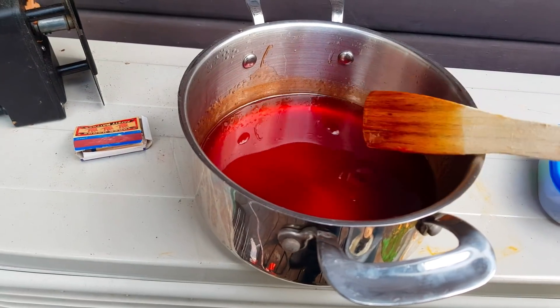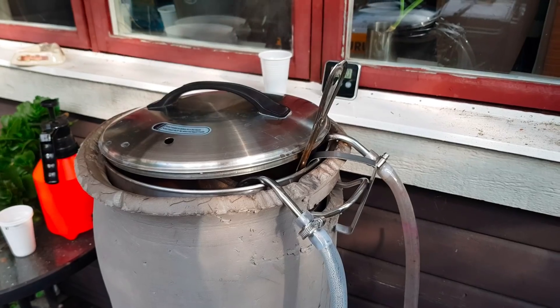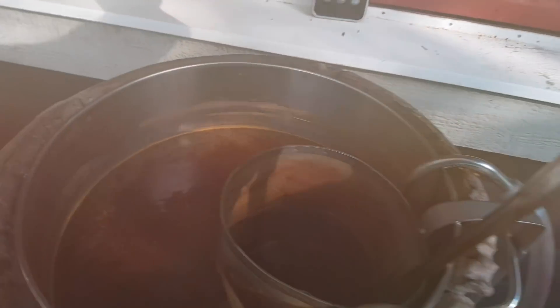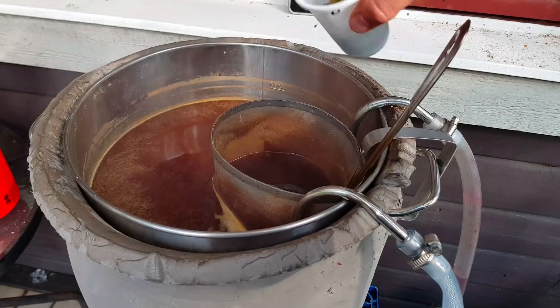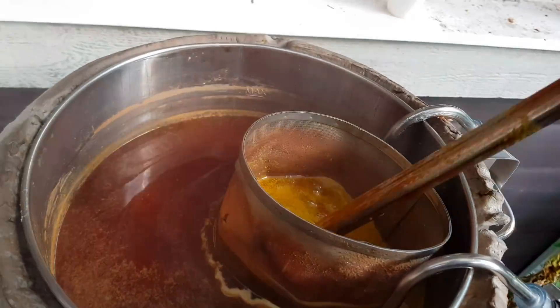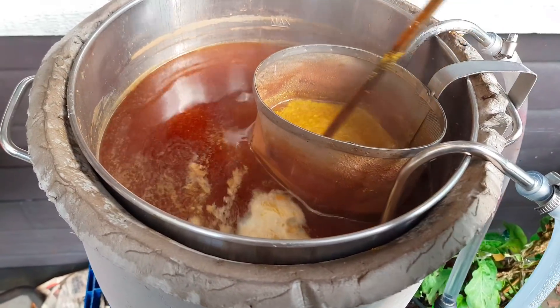We're at about 4 minutes. I'll lower the effect to 1800 watts — not to scorch anything. Okay, we're at flame out. In goes the last hop addition — 10 grams of Centennial, 10 grams of Chinook, 10 grams of Citra, and 10 grams of Simcoe. Let's give this 5 minutes. We'll be stirring this one for 5 minutes and then we'll start the chilling.